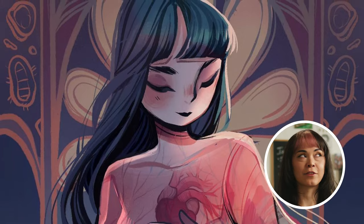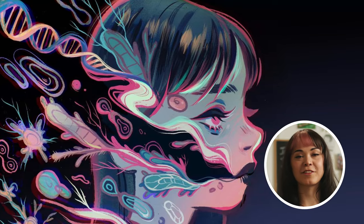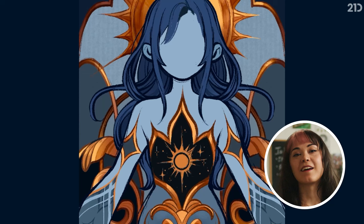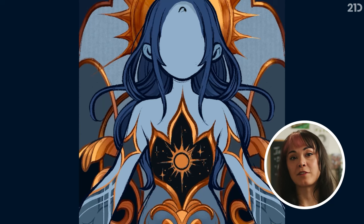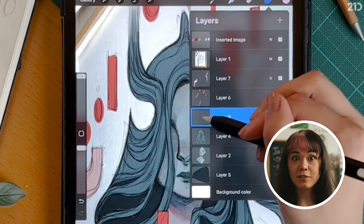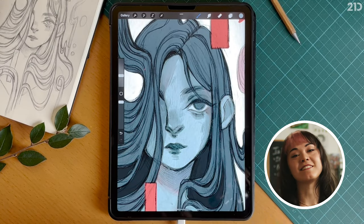Do you have paper sketches that you'd like to turn into gorgeous digital art illustrations? Awesome, there's a very good chance that I can help you. I've struggled for years with digital art and I almost gave up before I finally figured it out. Turns out digital art can actually be just as easy as traditional art once you get the initial hang of it.